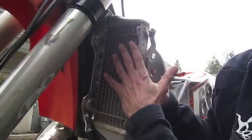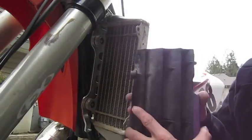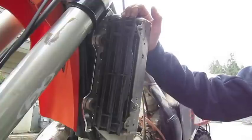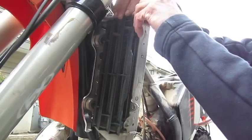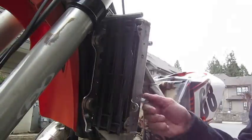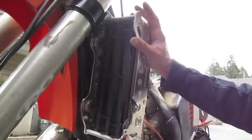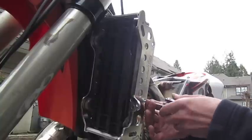Take the radiator guard off, mount the backing plate, and put the radiator back on. Next we're going to put the radiator guard louvers back in, then take the 7/16 hex and mount these in. The outer plate just slides on and we'll go ahead and mount all the bolts in.